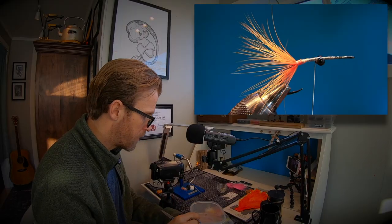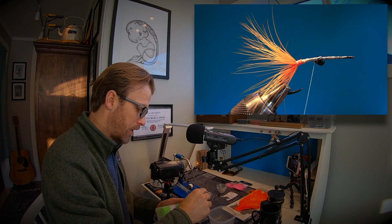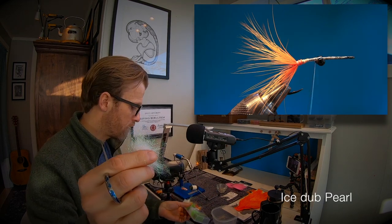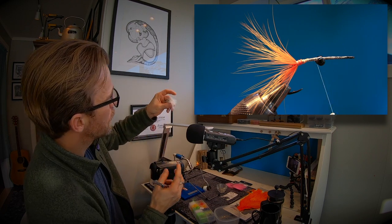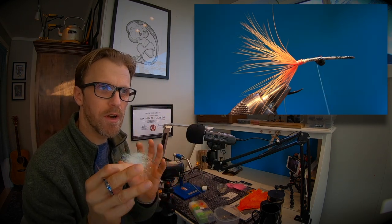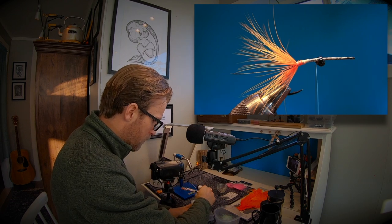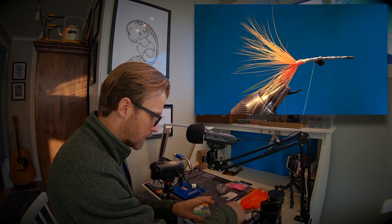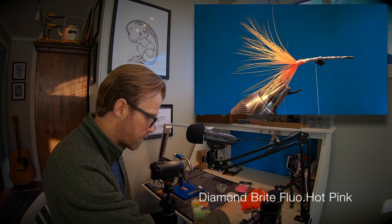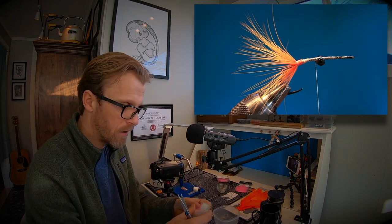Now we're gonna mix the dubbing. Pull out quite a lot of the ice dub pearl — you need a lot, especially if tying a couple of flies. The pearl has some green color and a little bit of pink; it doesn't have that UV transparent look. Then take out a really, really thin part of the pink dubbing — just a few strands, because we want just a hint of pink. Start mixing.